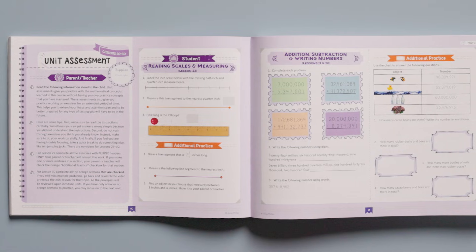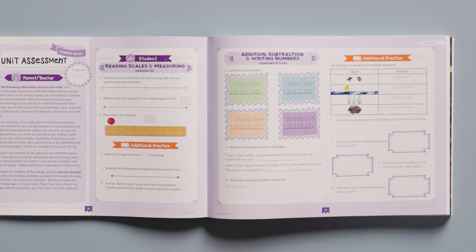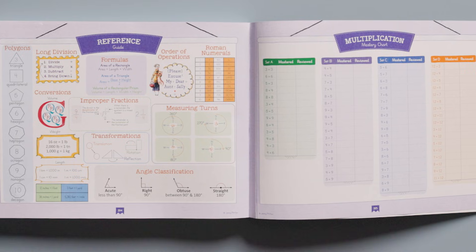Watch our Spiral Math Why It Works video on YouTube to see how our well-planned spiral approach makes these courses so effective. Each unit ends with an assessment that gives you a clear picture of what your child has learned and what he or she may need to review before moving on. A reference page can be found at the back of the course book, and it can be used to help the child work through math problems when assistance is needed.